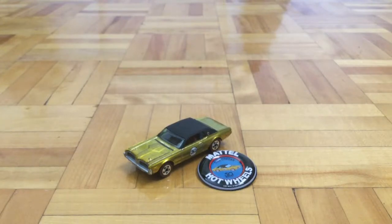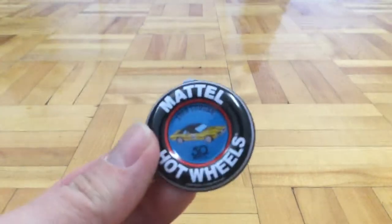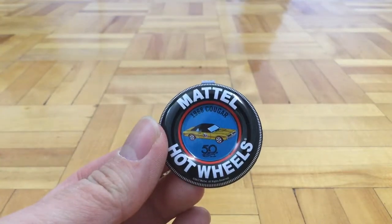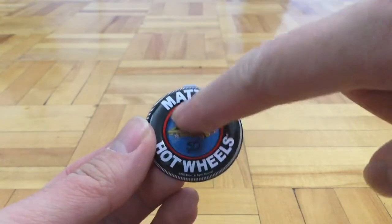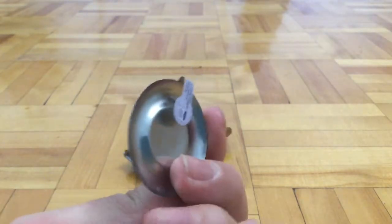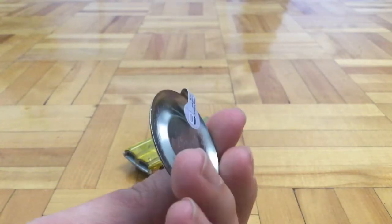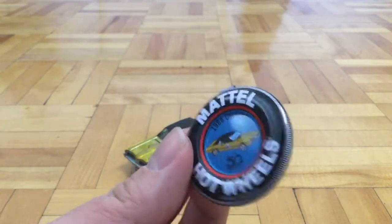So that was the card. Now let's take a look at the badge or the pin, whatever you want to call it. So this is the 68 Cougar — it says 68 Cougar right here, and you can see the car. Pretty cool. But I'm not sure what these would actually do — maybe you put them on your belt, maybe you put them on your shirt. I really don't know where you put them.